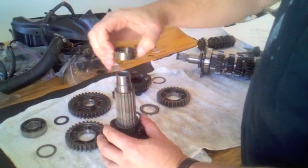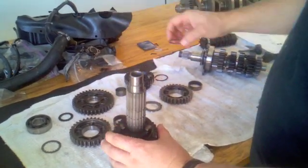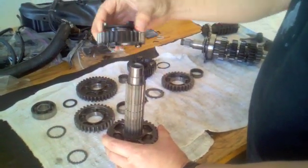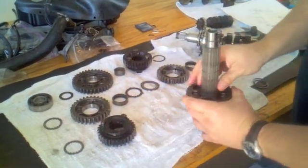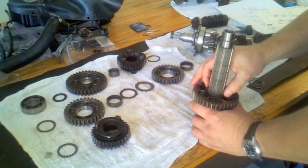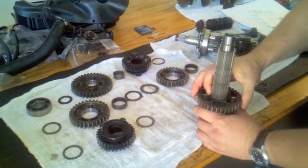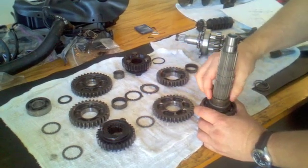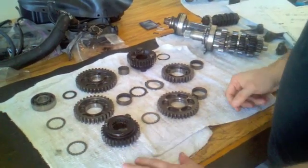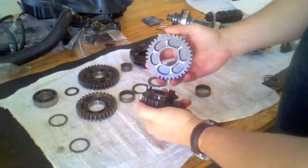After the fourth wheel gear there's a spacer, then another washer, and then we have the infamous sixth wheel gear — this is where all the problems are. Then a slotted washer, and then our second wheel gear and its race. That's the total disassembly, and where everybody has problems is where the sixth wheel gear and the second wheel gear mate.